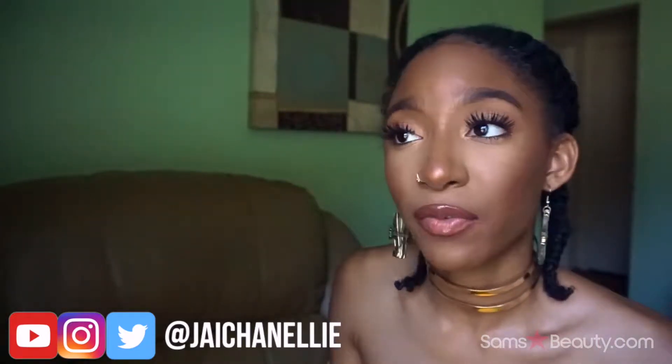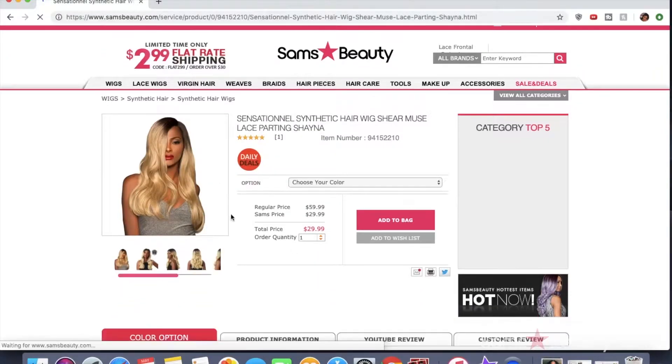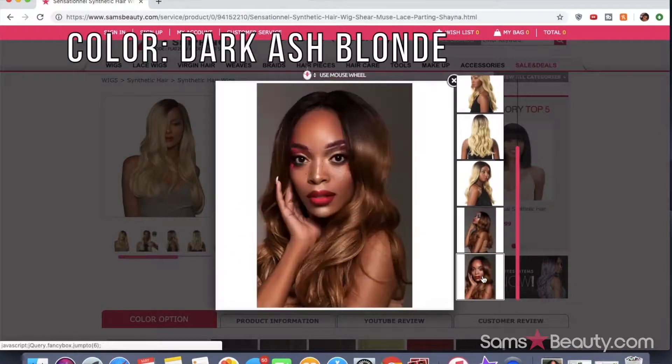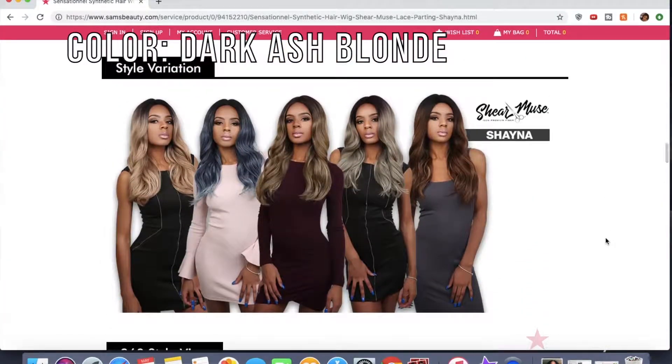I have another wig — at this point I have enough wigs to be a different person every day of the week. I'm bringing you another wig from Seren's Beauty. This wig I'm reviewing today is by Sensational, from their Sheer Muse collection. It's an Impress Lace parting wig in the style Shana, salon-inspired cut, in a dark ash blonde color — voluminous styles, lightweight unit, hand-tied, be lace parting, includes baby hair, cutting edge looks for the girl who's not afraid to live on the edge.